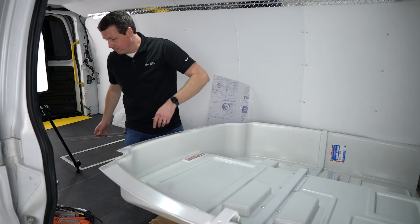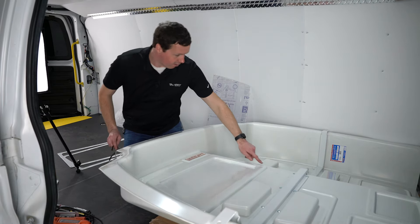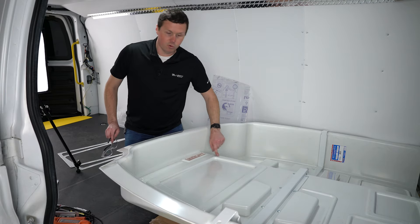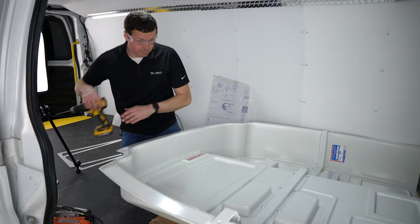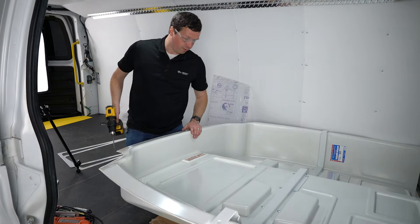Just a couple of things we're going to do to get this ready for installation. There are 10 holes right here that we need to drill out first. We're going to be using a 1/4-inch drill bit to do this. They already have little mounds right here — this is what our screws are going to go through.